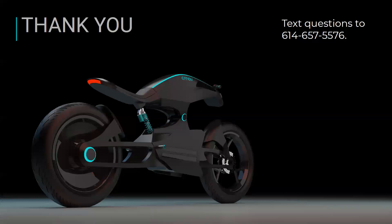Thank you so much for your time. If you have any questions, please text the number on the screen and I'll answer them to the best of my abilities. Thank you.